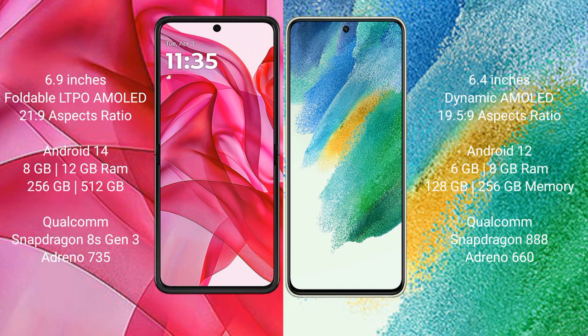Motorola RAZR 50 Ultra runs on the Android 14 operating system. Samsung Galaxy S21 FE runs on the Android 12 operating system.